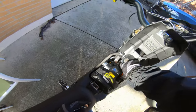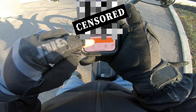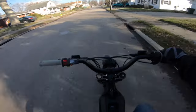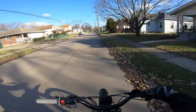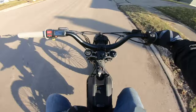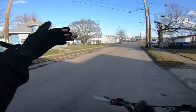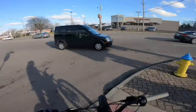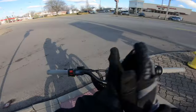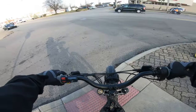100% battery, ready to go. Yo, what is going on guys, welcome back. We are out here on the Surron doing a much-needed and pretty asked-about video — the stock 60-volt Surron range test. We could not ask for a more beautiful day; it is literally 60 degrees out here in January in Ohio. We're taking advantage of this nice weather and doing a range test on the stock 60-volt Surron.